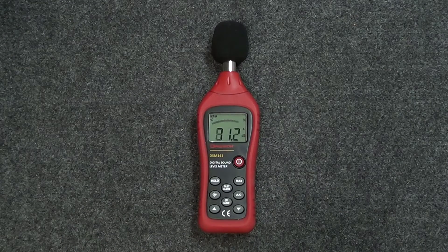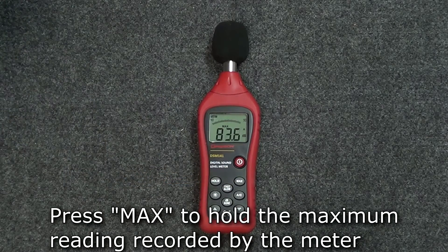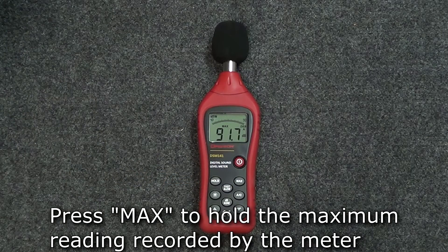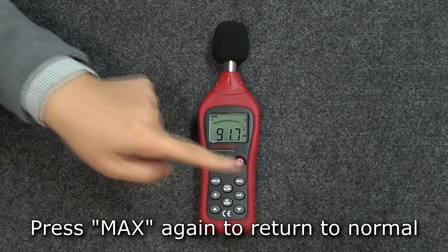If you want to see the maximum level recorded by the meter, press the max button and the display will hold the maximum value measured by the meter since the max button was pushed. To return to normal readings, press the max button again.